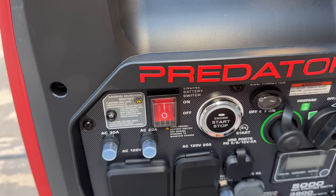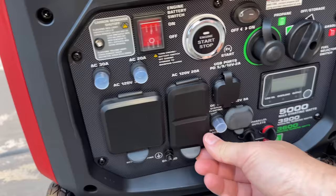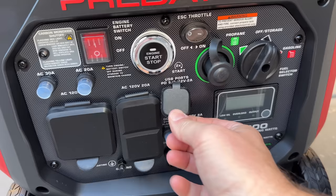On the front panel of the generator, it now comes with a main engine battery switch, a couple of breakers, and has added an RV 30-amp travel trailer plug, which would be great for the RV community. It also has a pair of 20-amp plugs, along with electric start and remote start — by pushing this twice, it will fire up the generator. It also has USB ports, including USB-C as well.